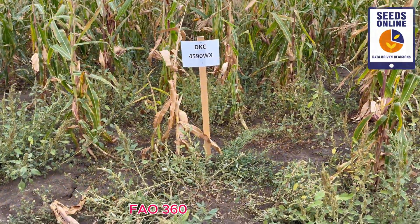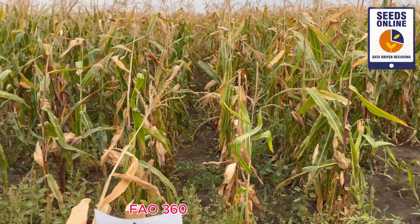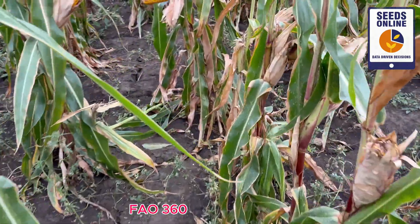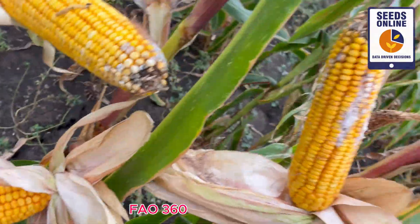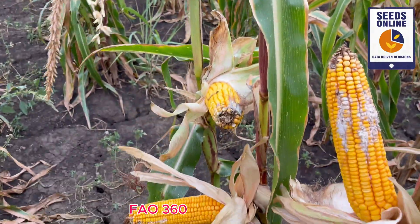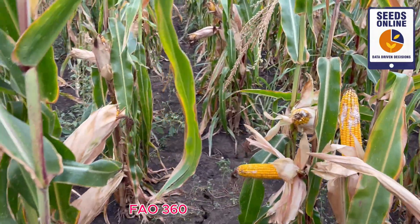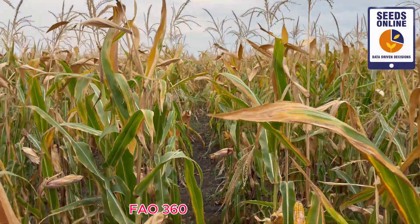Next is DKC 4519 waxy composition. In general it's a very nice hybrid, very popular especially in Ukraine — farmers like it very much and it was a market leader for a long time. Now we see it in the waxy variety. We see more fusarium here and some insect damage as well; however it's still a very good hybrid. Maybe it's not so good as some previous ones we observed, but in general it's still able to perform. Probably DKC 4519 will move out of the portfolio soon, but the waxy hybrid will stay and will perform because obviously there are customers who would like it.